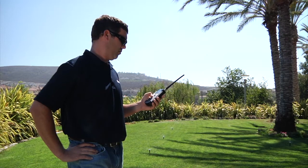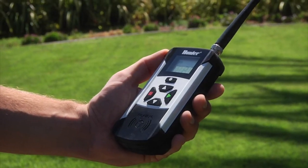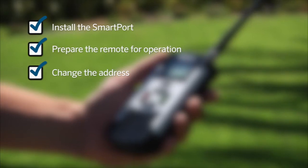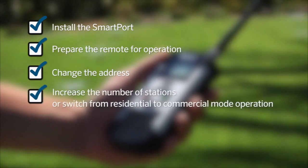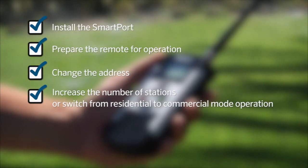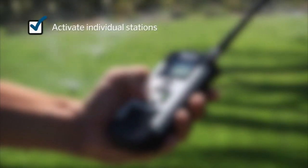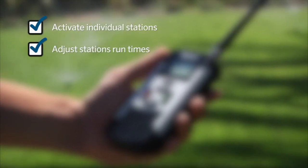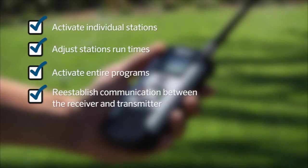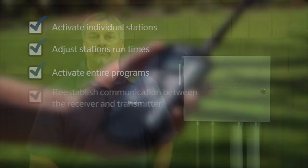This can also be helpful during a winterization process. Throughout this video, we are going to show you how to install the smart port, prepare the remote for operation, change the address, increase the number of stations or switch from residential to commercial mode operation, activate individual stations and adjust their runtimes, activate entire programs, and how to re-establish communication between the receiver and the transmitter.